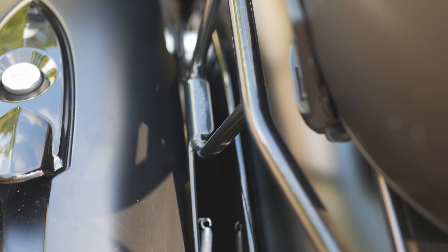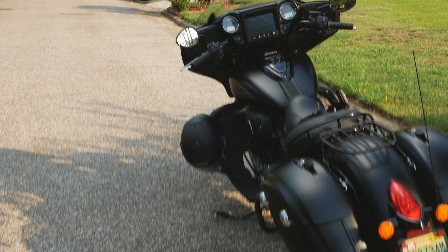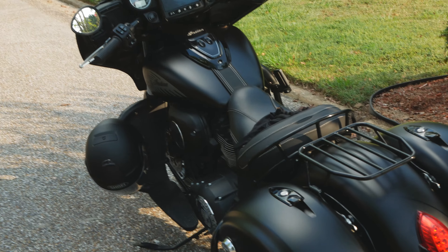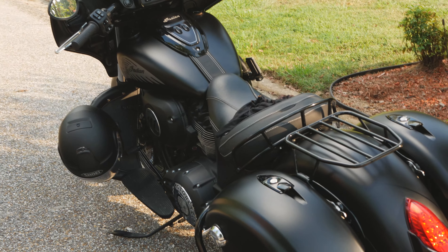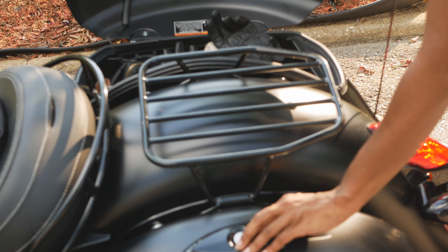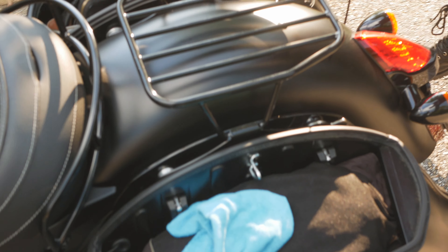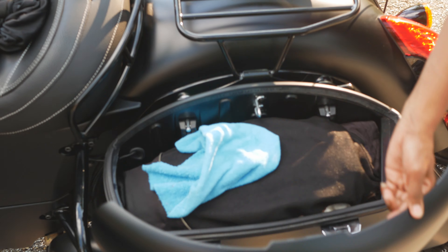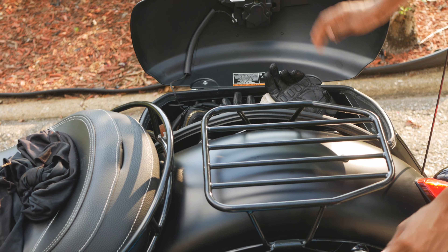To attach the rack, simply engage the springs and hook them to the posts between the saddlebags — reverse that to remove it. Here's my good friend Lenore to demonstrate on her Chieftain. When removing, she pulls on the little latches, but with the bags in place she has to open them first, because if you don't and you try to take the rack off, you can easily scratch your lid — inside or outside.